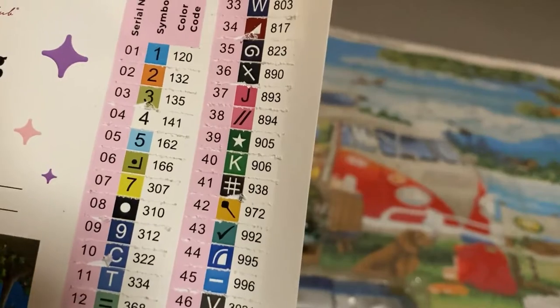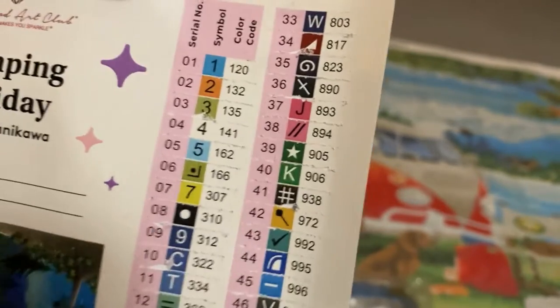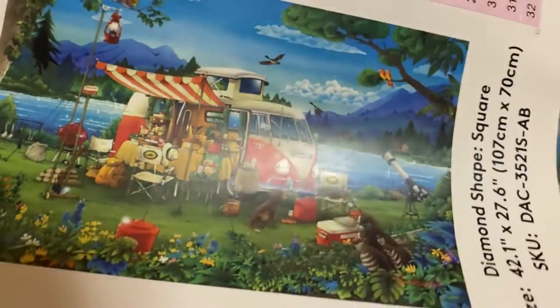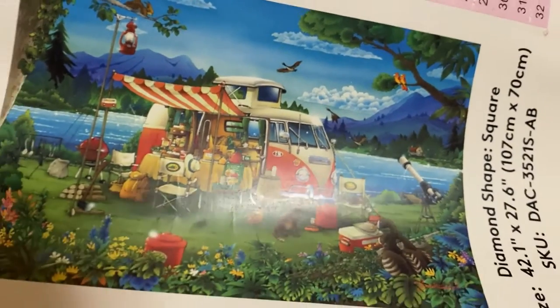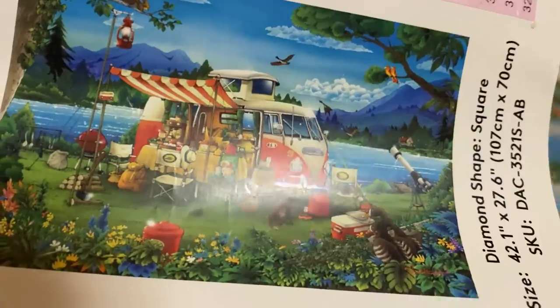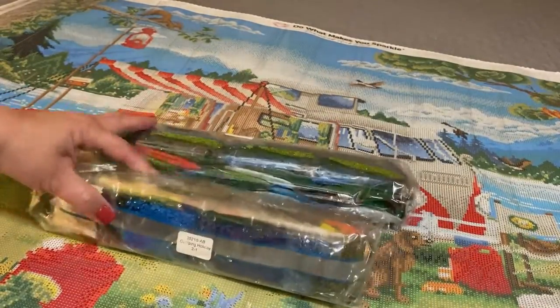It looks like we're working with 60 colors and I've got four AB colors. AB stands for aurora borealis, which is basically an iridescent coating placed on certain diamonds to help accent the color and the picture a little bit more.